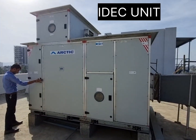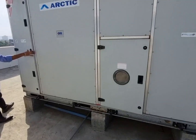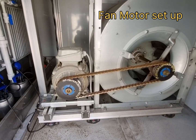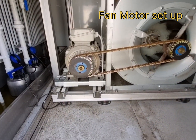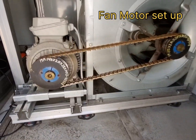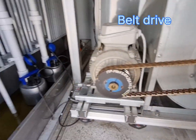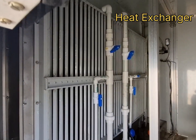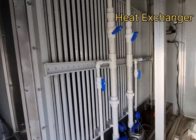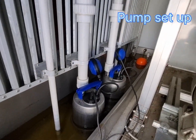This is an IDEC unit — indirect direct evaporative cooling. This is the motor section, with fan motor installation based on a rubber pad and isolation. This is a belt-link type belt. And this is an adiabatic heat exchanger with two pumps provided: pump one and pump two.